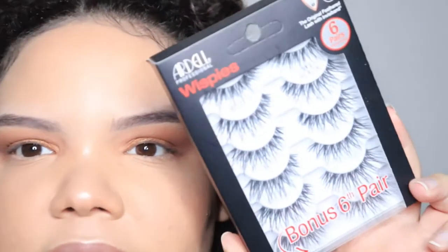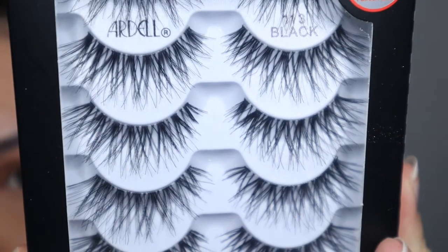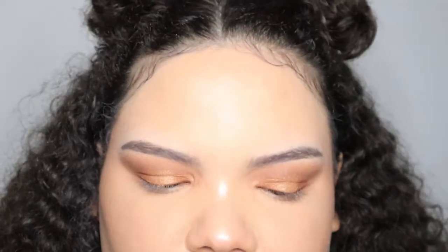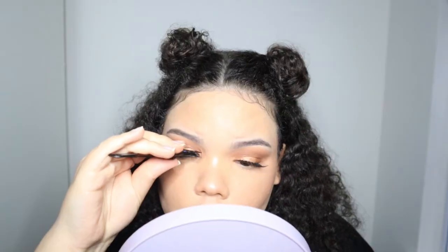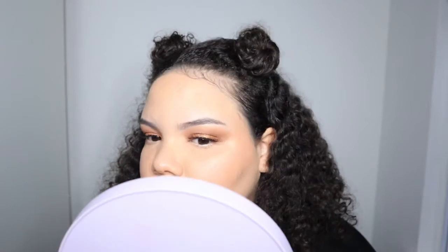Moving on, I have the Ardell Wispy Lashes — they come in a pack of six. I've never tried Ardell wispy lashes before. I put them on and honestly these are cute as hell. I was not expecting them to be so long, and they were very easy to put on.